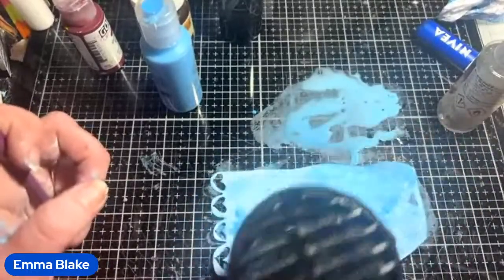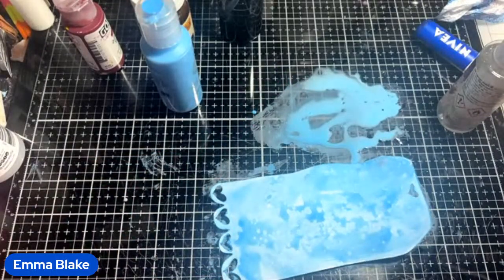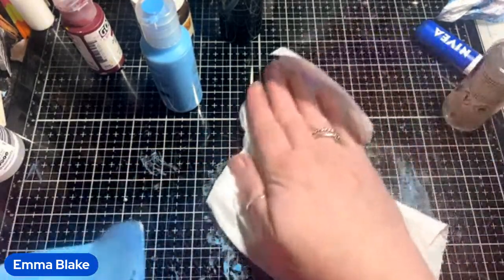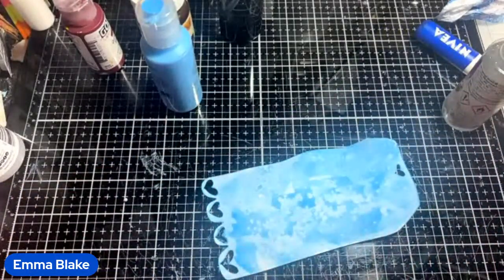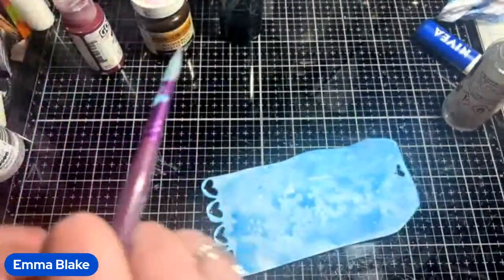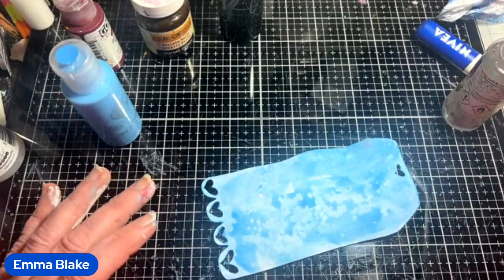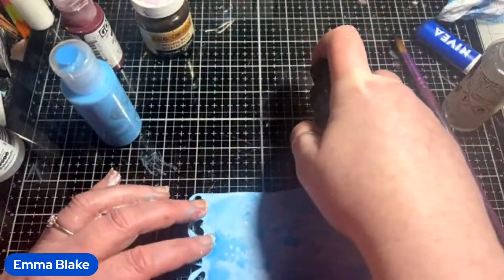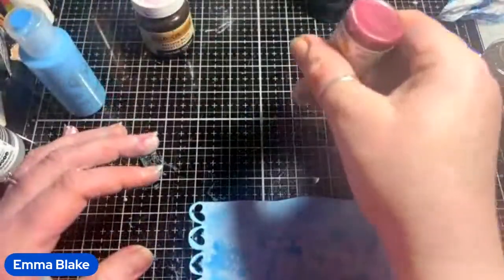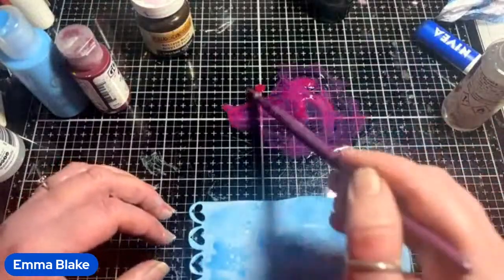There are loads and loads of different resist techniques — try them all and see which ones you like best. Try the wax, try the crayons. With crayons you'd colour the whole page brightly, paint over with acrylic and then scratch it — that's how you make scratch boards. And this time we'll go for the pink, which is a transparent magenta, so it'll look totally different.